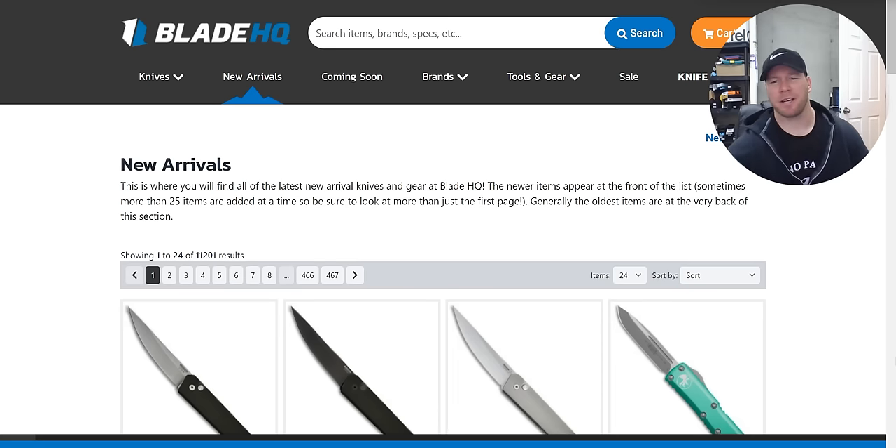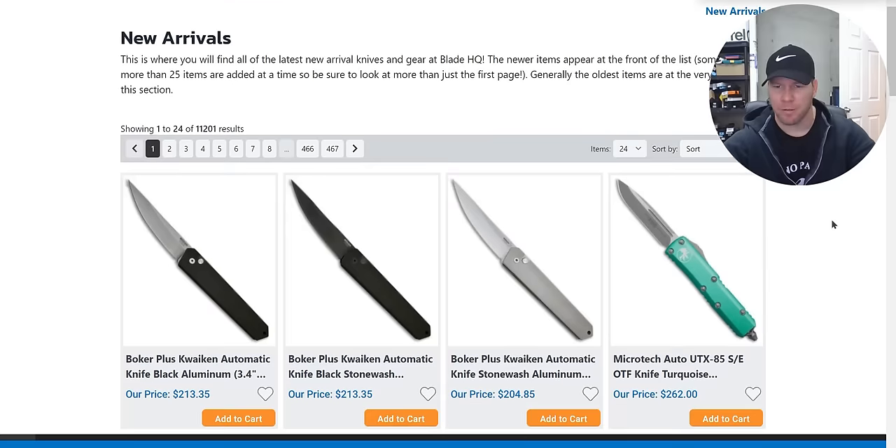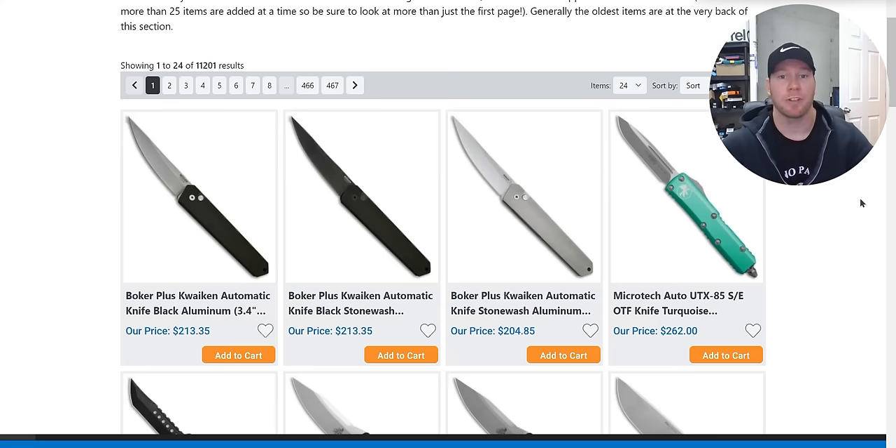What's going on YouTube, Metal Complex here. Today we're taking a look at a ton — an absolute ton — of new arrivals at Blade HQ. It's been at least a few weeks since I've done this and they have definitely loaded up these pages. Links will be in the description for both new arrivals and coming soon so you can check them out yourself, but stick around if you want my commentary.